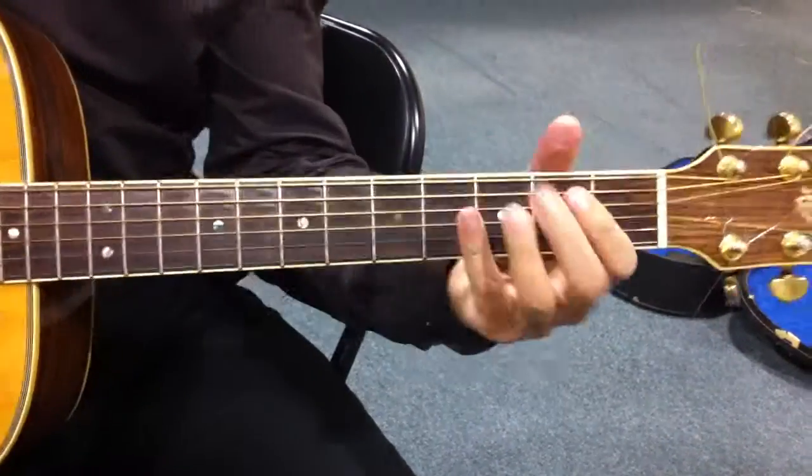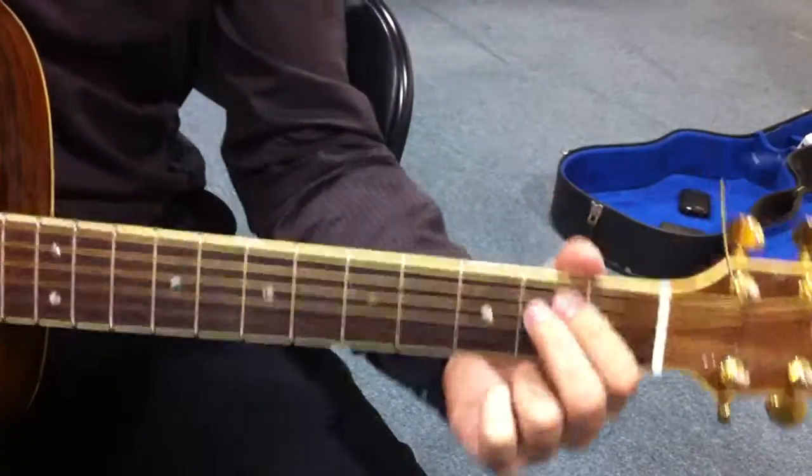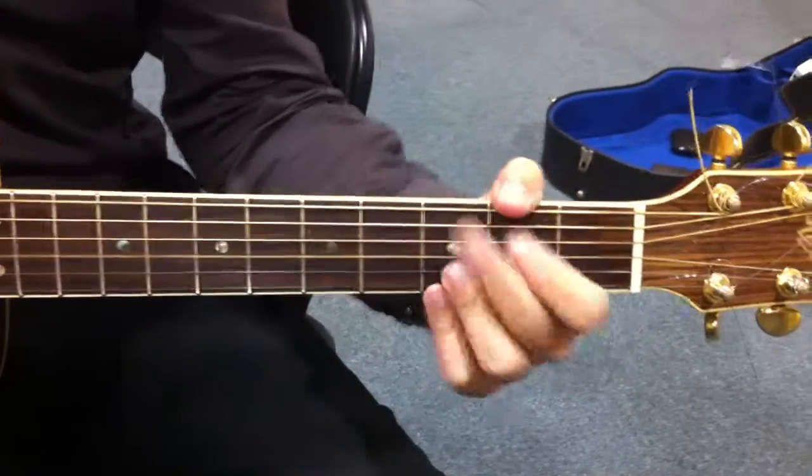Then you have a third part, which is the little break that they have, so it's E minor, D, C, G.